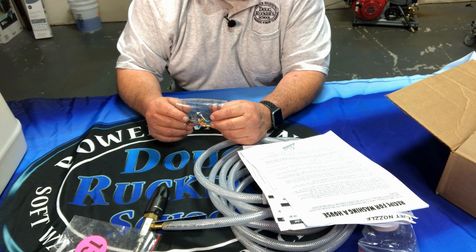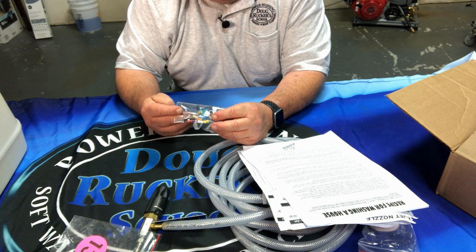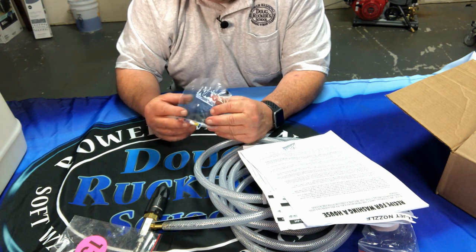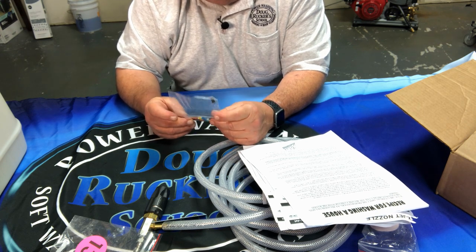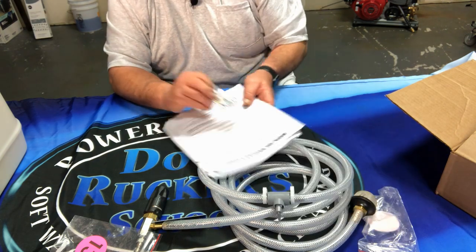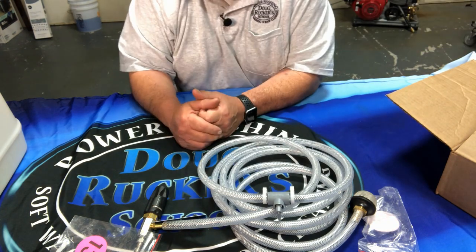You can read through the instructions and decide if and when you want to use those proportioners. I've never used them and just don't see the need for them, but they're useful for certain things as you grow your business and learn more about dilution ratios.